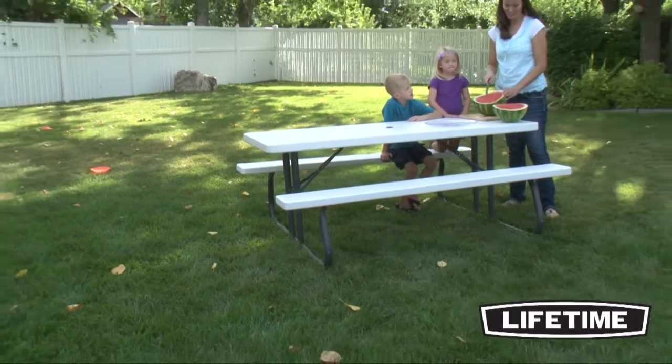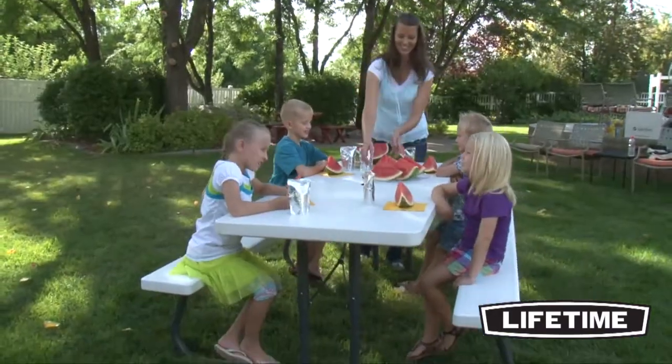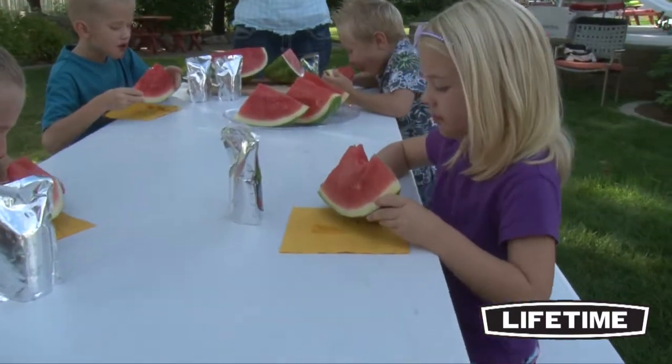Lifetime picnic tables combine strength, durability, and convenience with an attractive appearance and design you'll appreciate. Seating six to eight people comfortably, the Lifetime six-foot picnic table is perfect for your next family get-together, neighborhood barbecue, or just enjoying the summertime while eating outside.